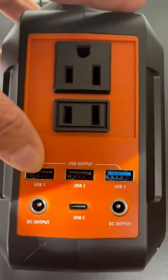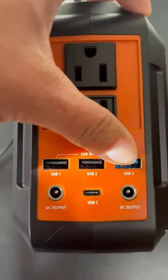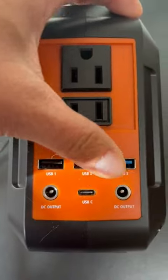You also have your USB outputs — you have your one, two, and your USB three. And then this is your direct current output. You've got a USB-C and another direct current output.